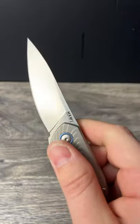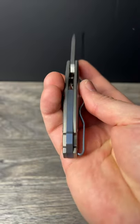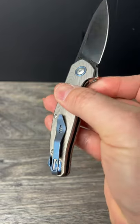This little Italian knife has Böhler M390 steel with titanium handles, a titanium backspacer, and a deep carry titanium pocket clip.